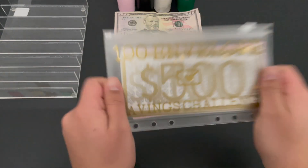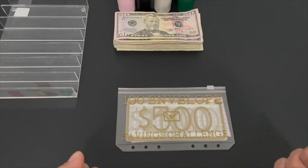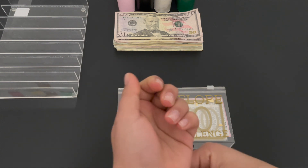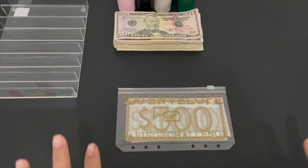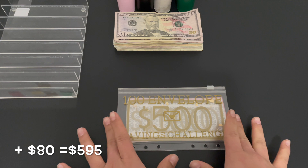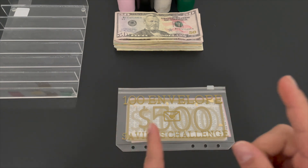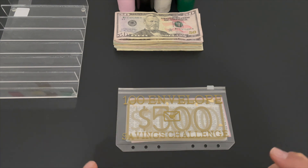Welcome back to Yummy's Budgets! My name is Gyami, and today we are going to be cash stuffing five hundred and fifteen dollars. The only reason it's so high is because I received my security deposit from my apartment.